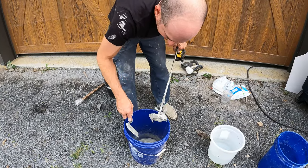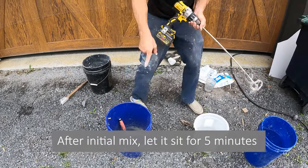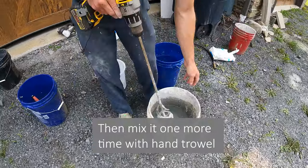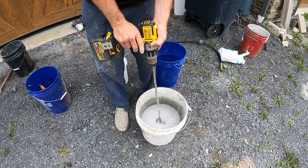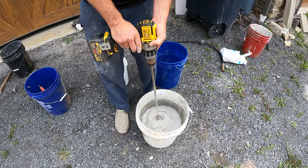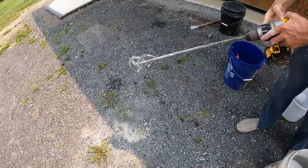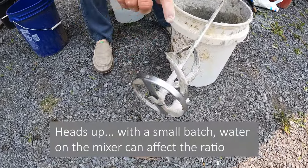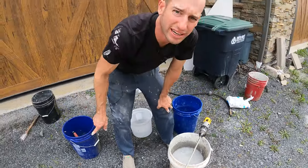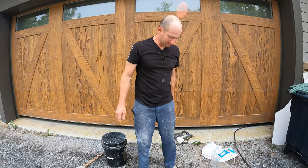Now it's all mixed up. The instructions say to let it sit for five minutes, then we'll go back and mix it one more time with the hand trowel. When I'm done with the drill mixer I'll spin it up, spin it in reverse, then forward again to get the water off. If your mixer has a lot of water on it — even an ounce or two — it'll really mess up your ratio, as you saw when I was adding one ounce at a time. So I like to always mix with a dry mixer. We're going to wait another four minutes and then hand-mix this.